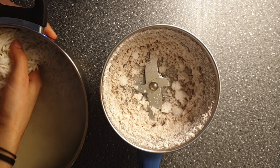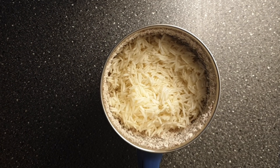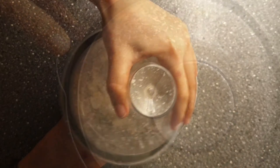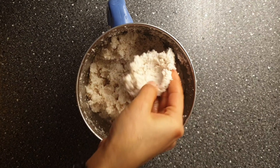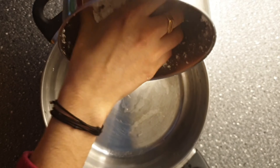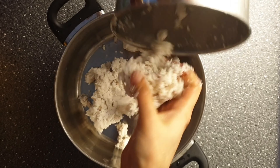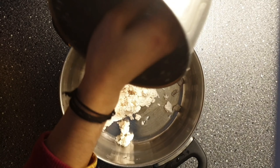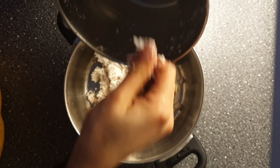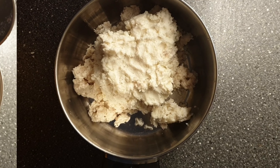Now add the rice to the jar and grind it coarsely. Keep in mind — do not grind it into a fine paste, otherwise you won't get a good texture. Grind in batches without adding water; it should be in thick consistency. If it is not thick enough, it would be difficult to make balls out of it. If the batter turns out loose, no need to worry — add some rice flour, or you can keep it in the refrigerator for an hour or two.